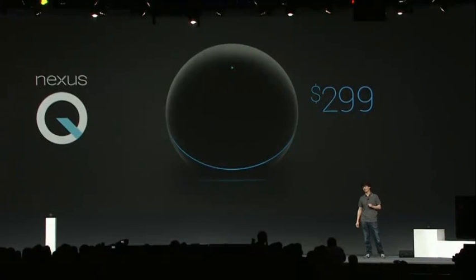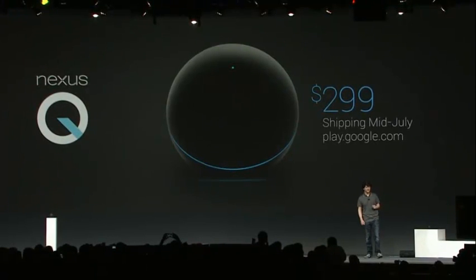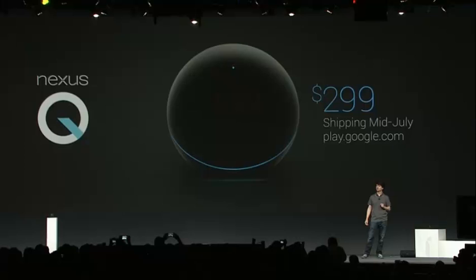So that's Nexus Q — amazing hardware with an integrated app. It streams music, movies, and TV from Google Play as well as YouTube. And what's really cool is that it's the world's first ever social streaming device. Nexus Q will sell for $299. It'll be available in the U.S. to start, and you'll be able to purchase it right from Google Play. You can place a pre-order starting today, and we'll begin shipping orders in July.